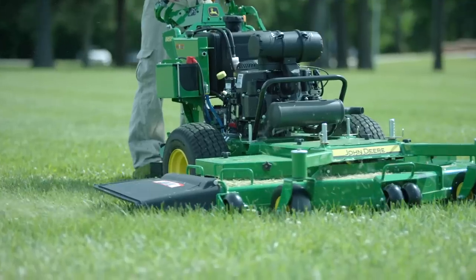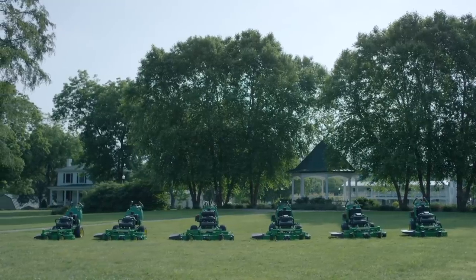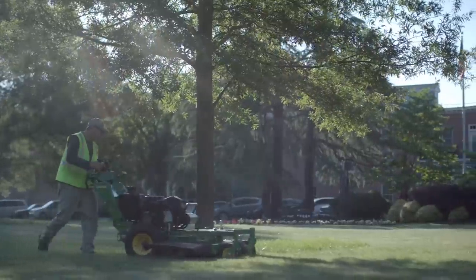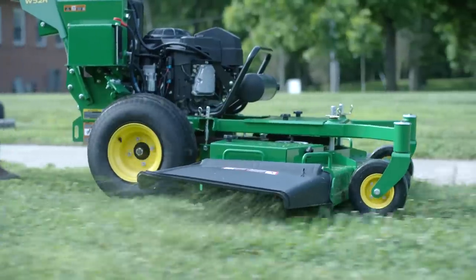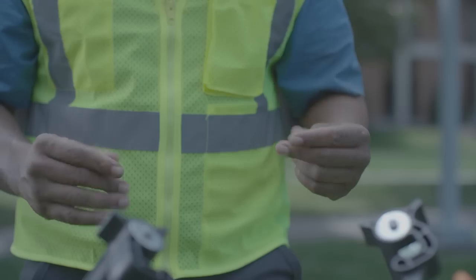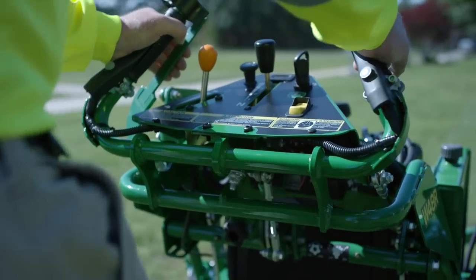That's the essence of the new M and R series walk-behinds from John Deere. Six new models with mowing widths from 36 inches all the way up to 61. Trust us, your hands are going to like the way they feel. Get behind one today.